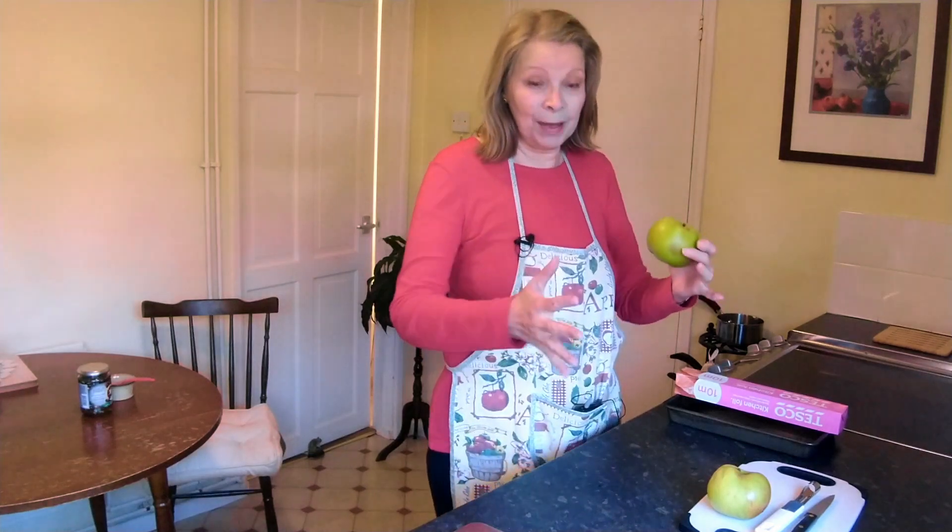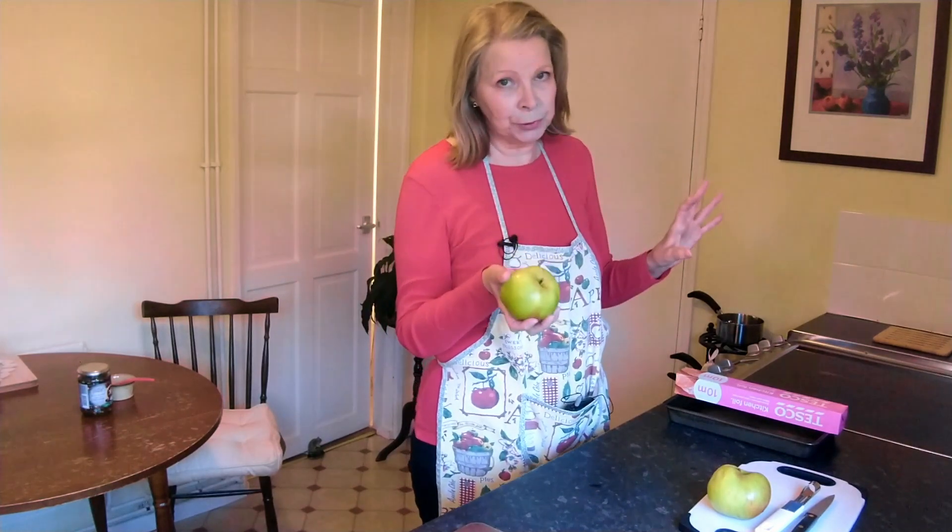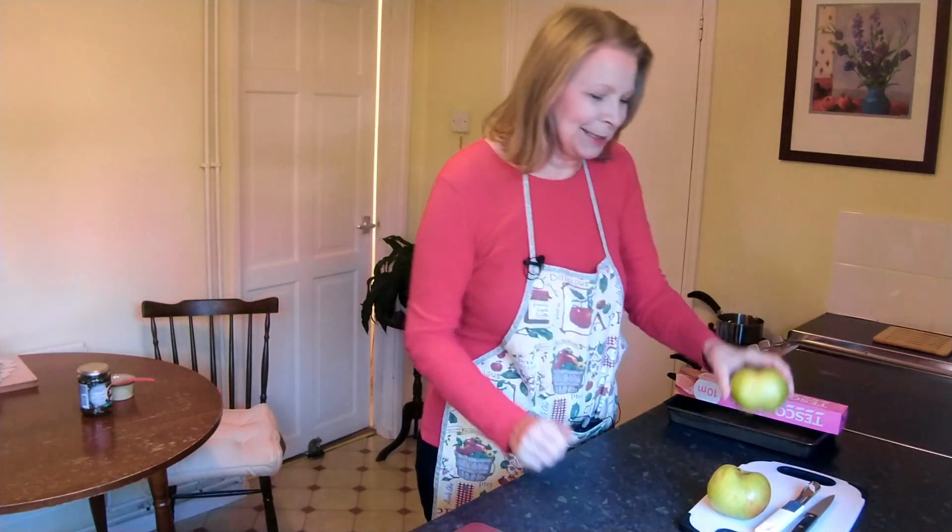The size of the apples will determine how long they bake for. So if you've got a small apple it could be half an hour; if you've got a big apple it could be an hour or more. These are medium — I should think these will be about 45 minutes today, but we'll know when they're done.